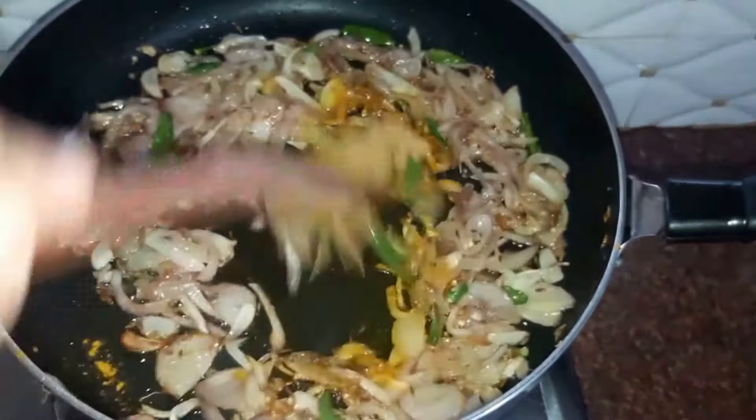Now that our onions have turned brown, we'll remove them and set them aside on a plate, removing the excess oil. In the same oil we'll drop in some garlic and green chillies — around six to seven cloves of garlic and four to five chopped green chillies. We'll sauté the garlic and green chillies.